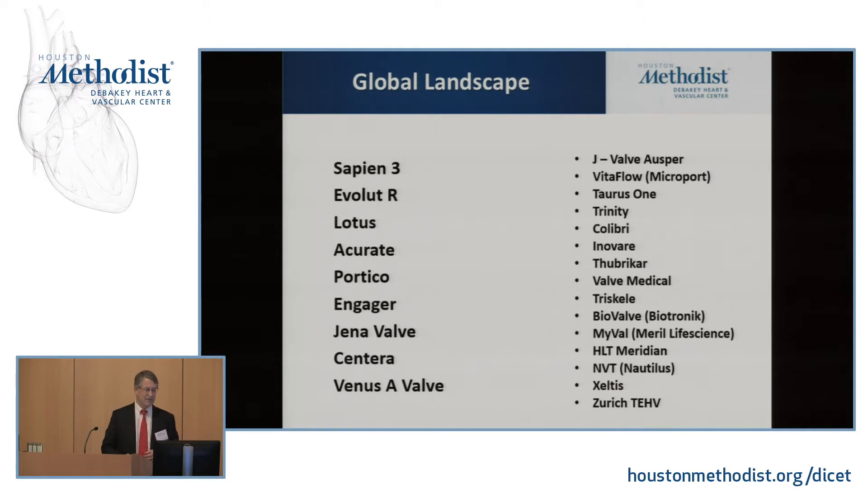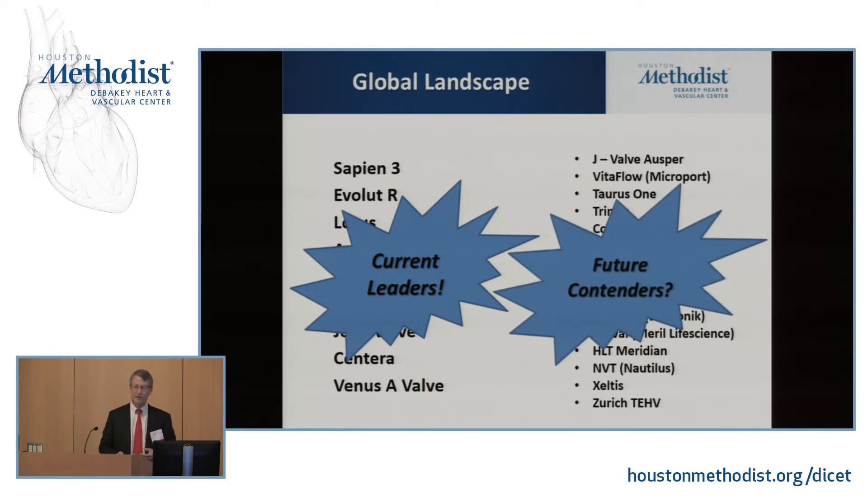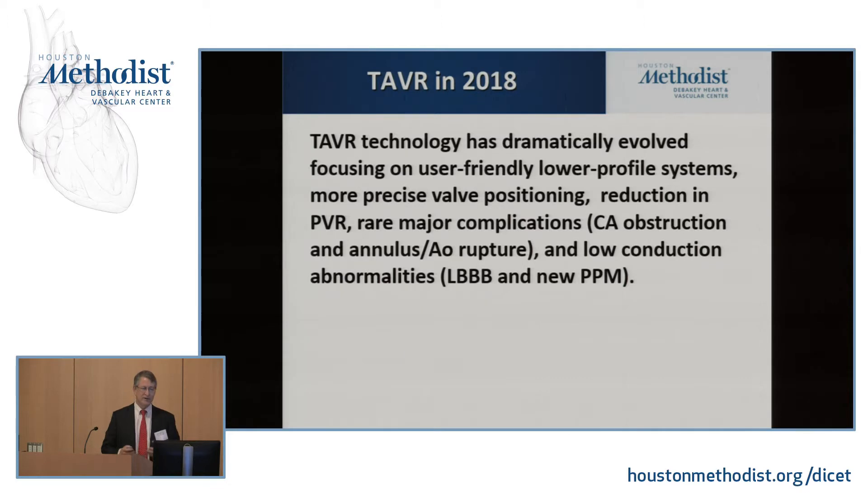This is the global landscape — TAVR is a multi-billion dollar industry with many current leaders and a long list of valves in development, and since this list was put together about a month ago it's already out of date. Looking at TAVR in 2018, the technology has dramatically evolved, really focusing on user-friendly lower-profile systems — which is why we're at 98% transfemoral access — and more precise valve positioning.